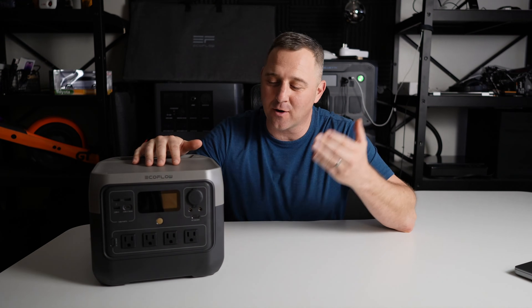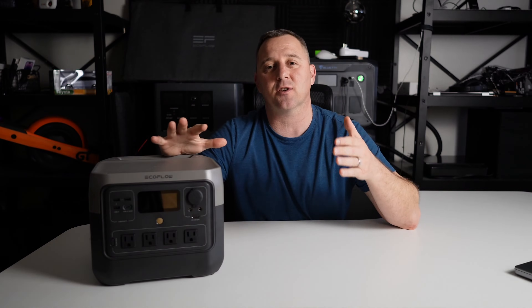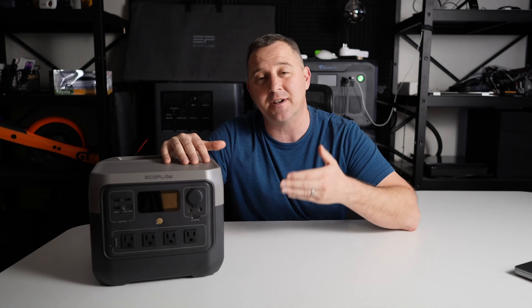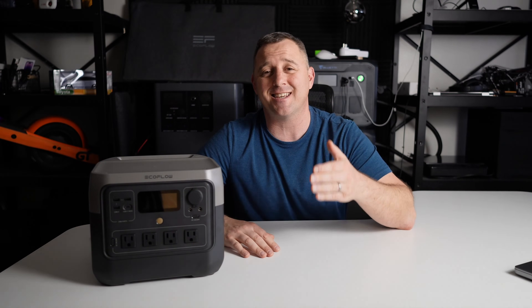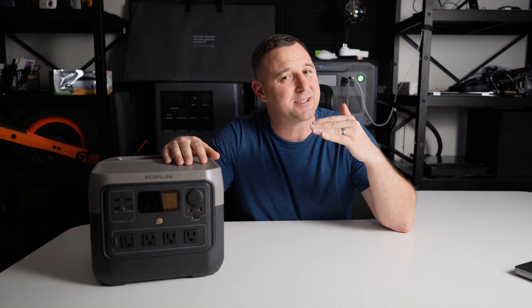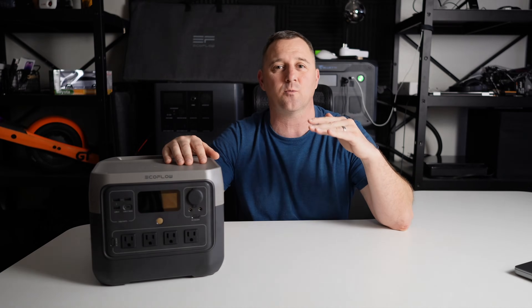How did the EcoFlow River 2 Pro stack up? It returned 85% of its claimed capacity using a 0.2C battery rundown test, which is about standard for a lithium iron phosphate system. It also managed to recharge from zero to 100 percent in 70 minutes. With a list price of $649 it comes in at less than a dollar per watt-hour, which is typically the standard I see in pricing. It has an 800-watt AC inverter with four outlets and can handle loads up to 1600 watts using X-boost mode, though it changes the voltage to maintain an actual 800-watt output.